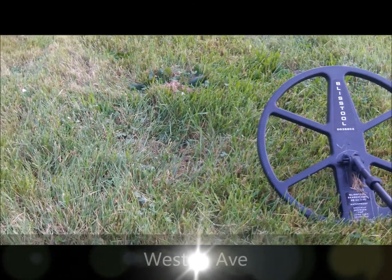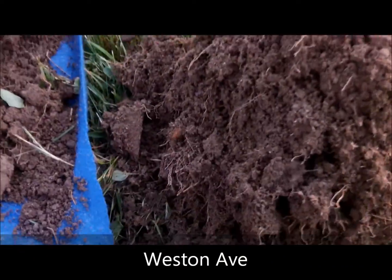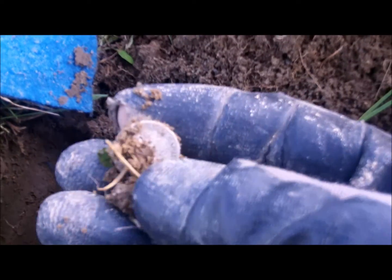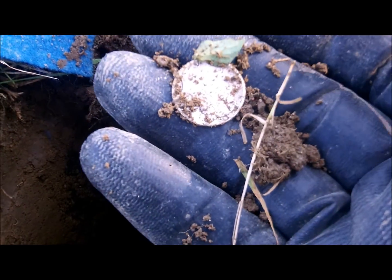I've been out here a little while with the Bliss Tool out in this hunted-out school yard. I think I've gotten all the silver — that would be wrong. Just pulled out another one. It'll be a Merc. Silver number 22 on the year.